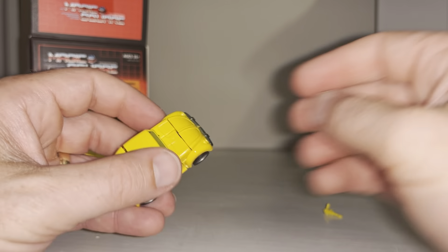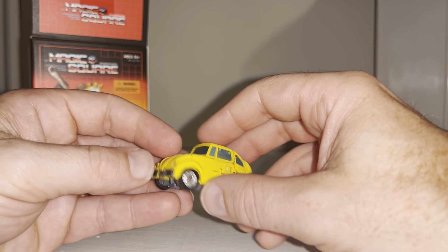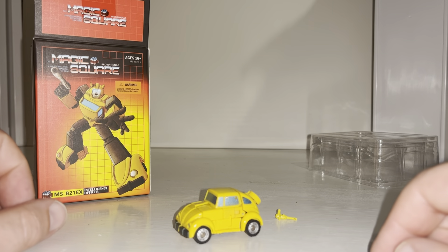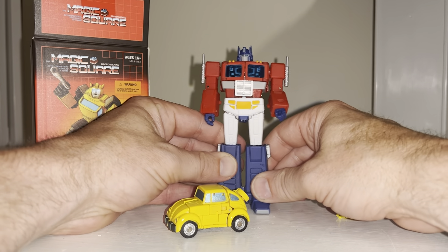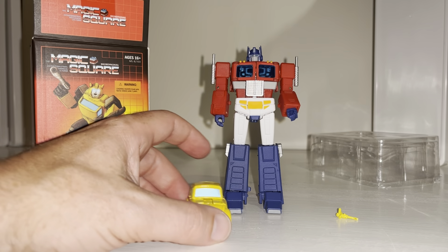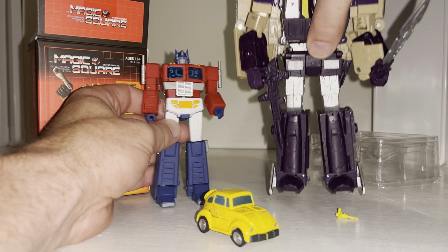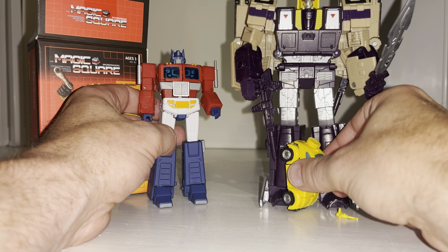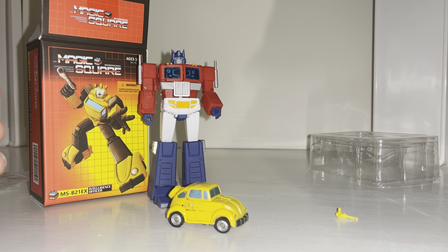I like the detail on the windows. As far as I know there's nowhere to store the gun in alternate mode — the instructions don't say either. If you're going to get this figure, let's be honest it's got to be displayed in robot mode. Most legends-scale figures scale better in robot mode rather than alternate mode, and that definitely makes sense here because Optimus looks huge compared to him. He's about shin-height on Legacy Leader Blitzwing, honestly.